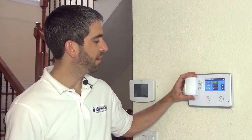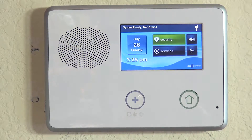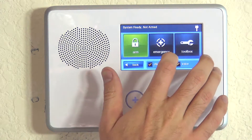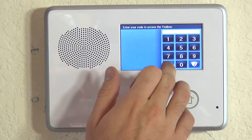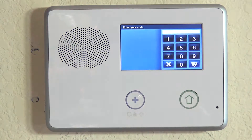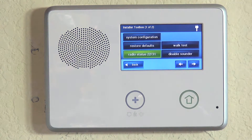We're going to show you how to program your 5800 PIR-RES to your 2GIG GoControl. Just like with all of our system programming, we go through Security, Menu, Toolbox — or the same option as a hotkey, GoControl. We do our installer code, 1561, and hit System Configuration.